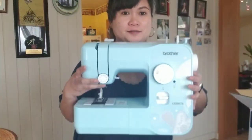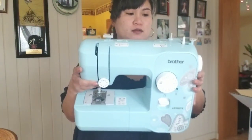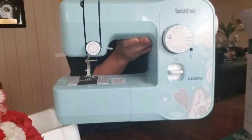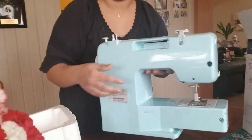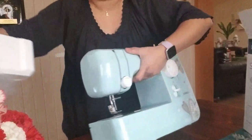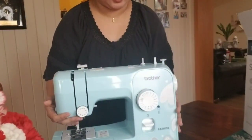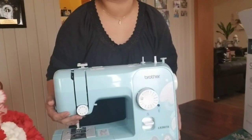Ang cute, guys! I can't wait to make my first project here. I-update po kayo sa aking project dito — I wanna do curtains.